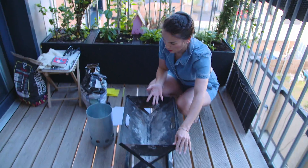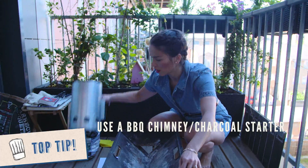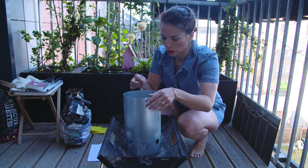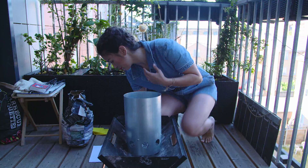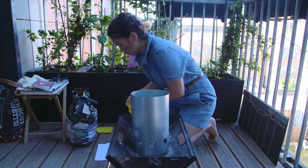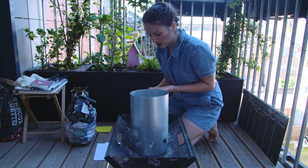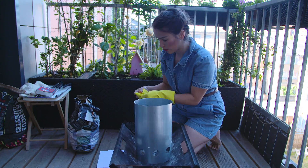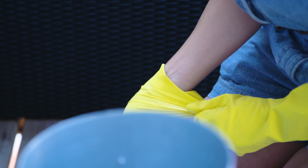I've cleaned my barbecue and then I've got this chimney — this barbecue chimney — which is quite helpful to get the coals going. And I'm going to pour some coals in there. Ideally I don't really want black hands, so I'm going to use my lovely yellow washing up gloves to start this thing going.